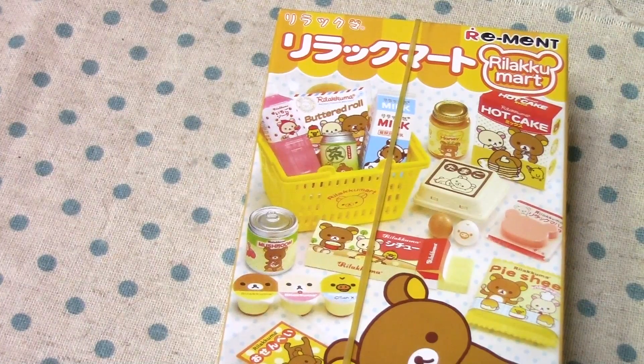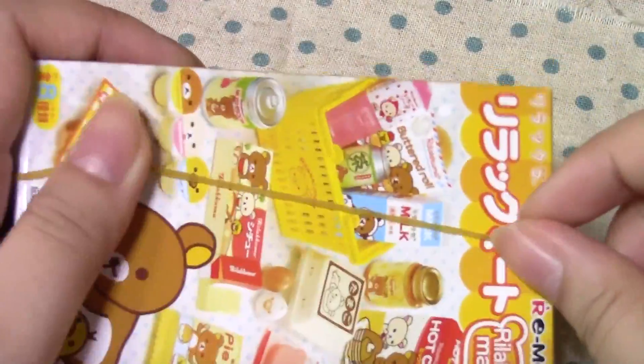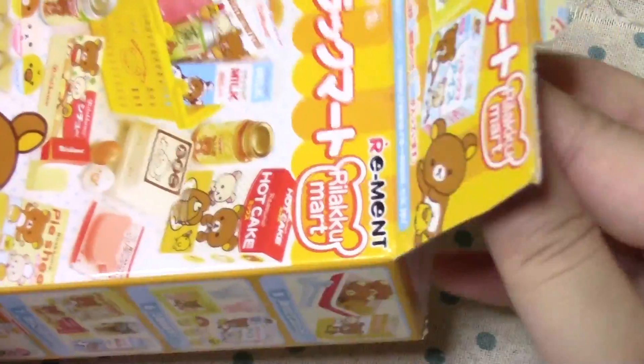Hello guys, so this is Rilakkumart Day 6! And if you're wondering why this is open, you can check out Day 1. It's because Savvy gave them to me, but I haven't seen the inside yet.